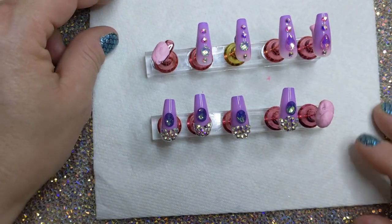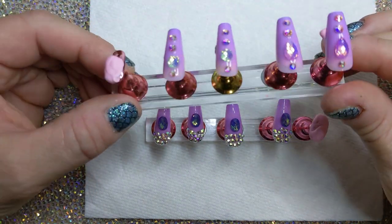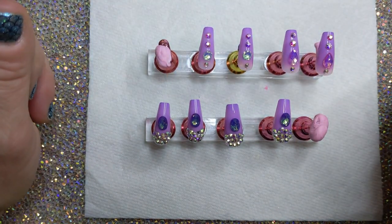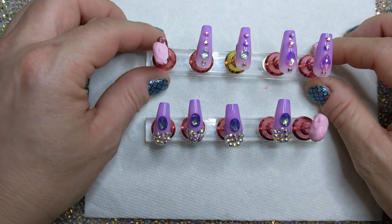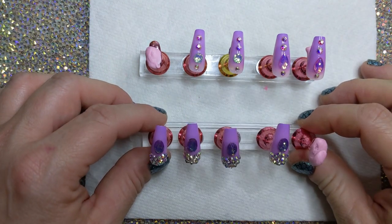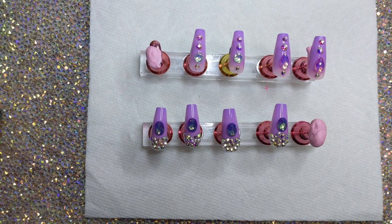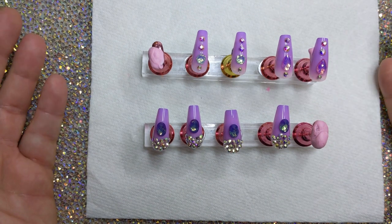Thank you so much for joining me to upgrade an inexpensive pair of press-on nails. Make it your own, make it fancy — and it was just glue, press-on nails, and some gems from Amazon or Shein; lots of good places that are cheap. So thank you for joining me. Don't forget to thumbs up this video and subscribe to my channel if you haven't already — hit that notification bell so you'll be notified of all my upcoming videos on Tuesdays and Saturdays. I appreciate you all and I'll see you next time — toodaloo!